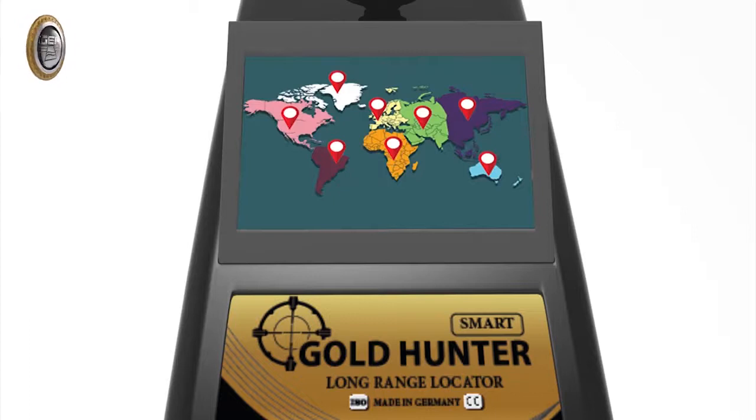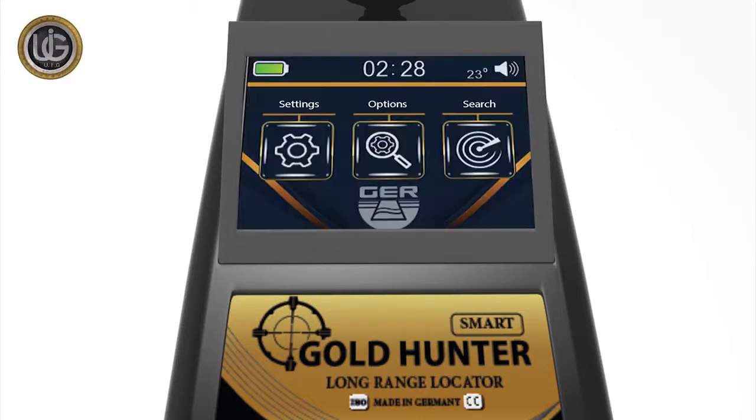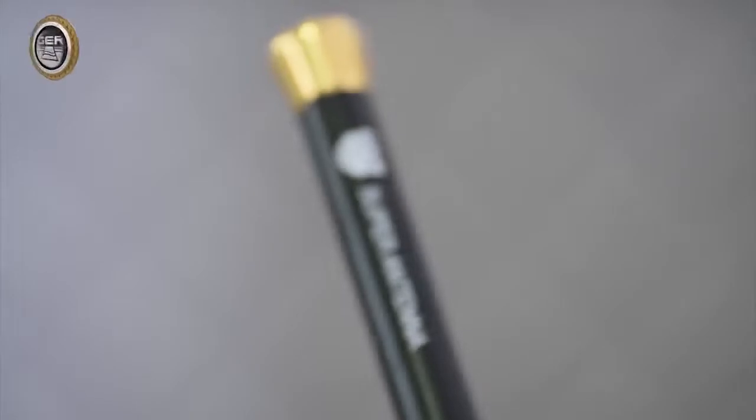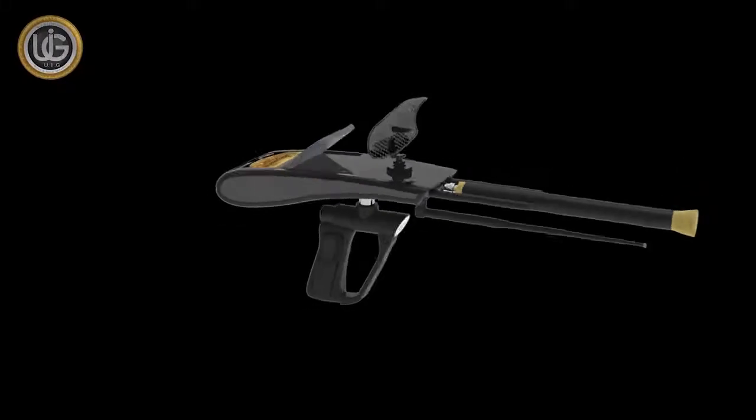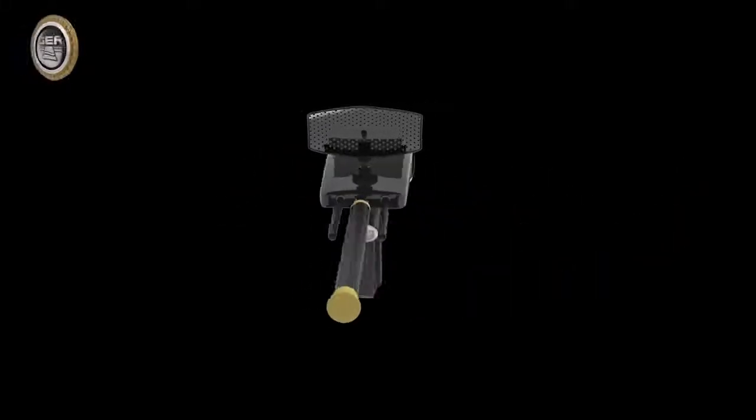Additional features include: a system for specifying the continent in which to search; a touchscreen with many advantages and features; an electronic thermometer that measures the weather temperature; a digital clock with the ability to mute and activate the device's sound; a super antenna to cover large areas of research; and a radar search dish to receive and improve the signal.